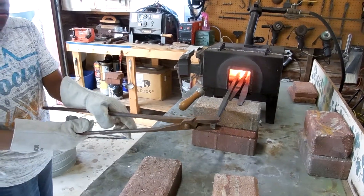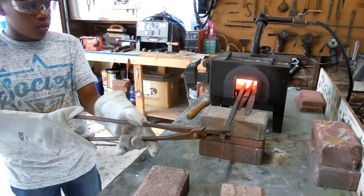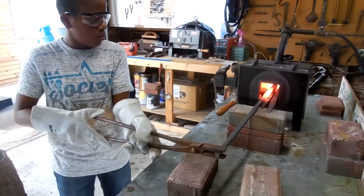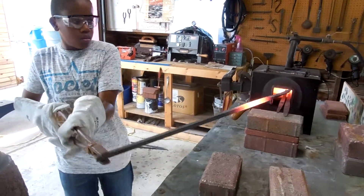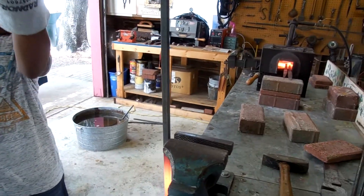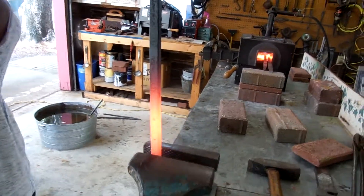There you go, Mason. Grab it from the side. There you go. Slowly pull it out. Place it blade side down in the vise. I'll tighten it up for you. There you go.